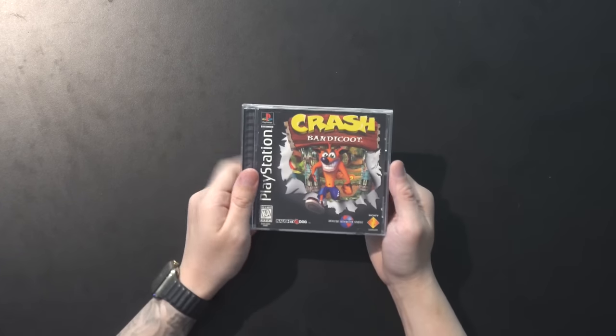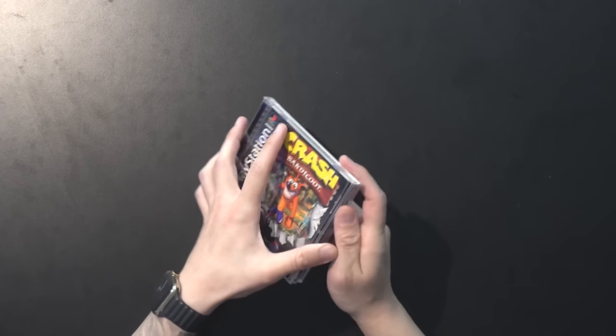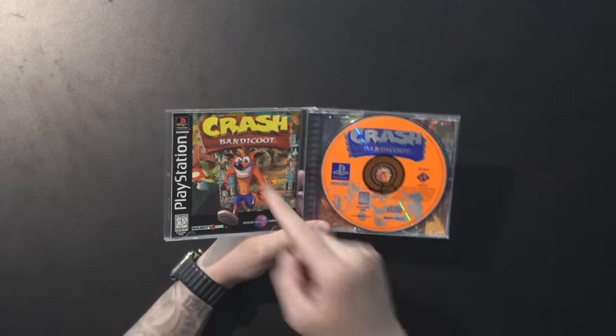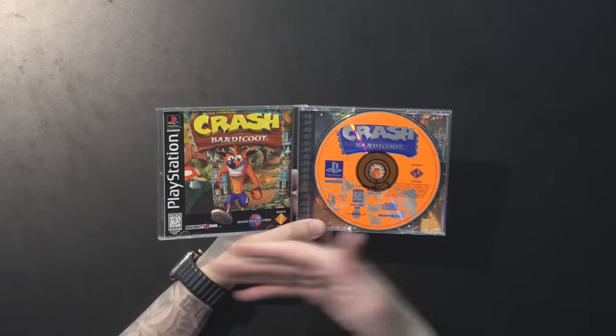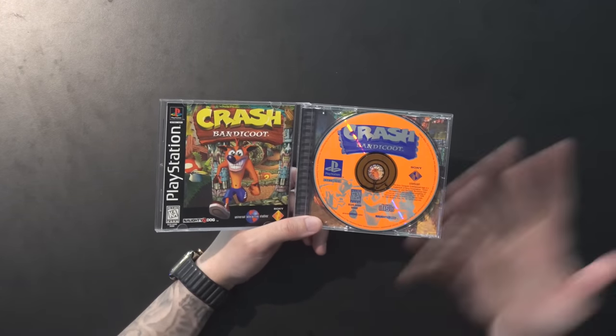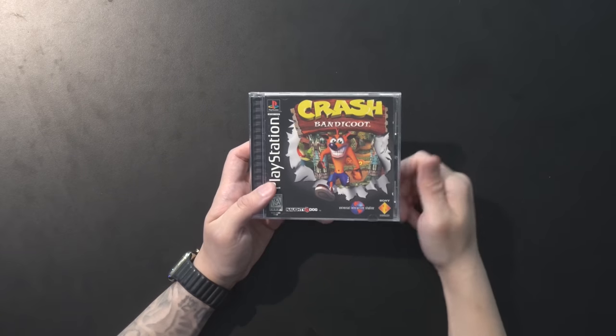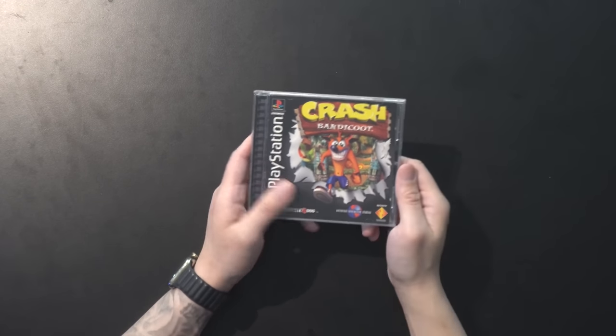A lot of people are probably going to be much more familiar with the standard PlayStation 1 jewel case. The vast majority of PS1 games have these. You might even be more familiar with these just based off of standard music CDs. Your manual would be right there, and in this case the manual serves that dual purpose of also being your front cover. So incomplete PS1 games often look very incomplete if you don't have that manual.